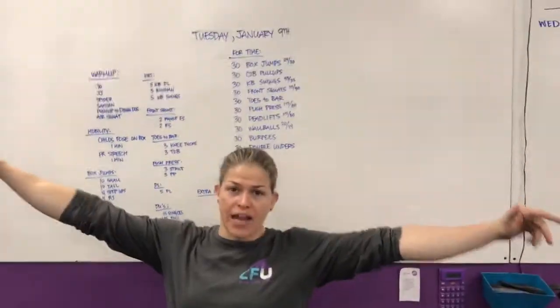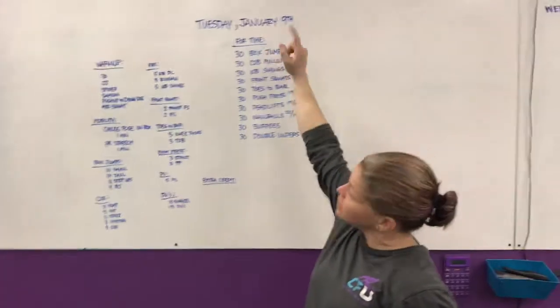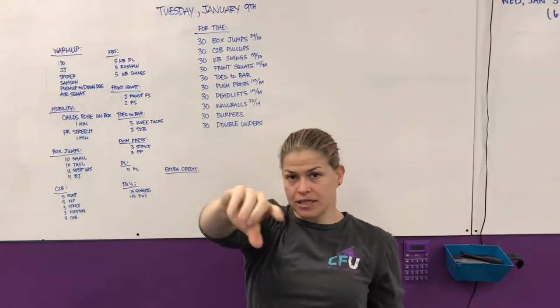Hey guys, coming up to you from CrossFit Unscathed. We're doing the rep prep for Tuesday, January 9th. No announcements, so let's get right to it.